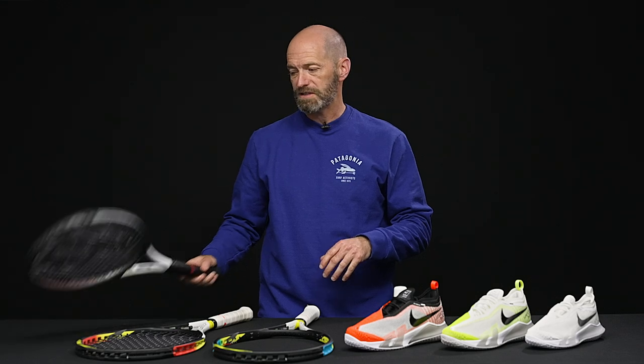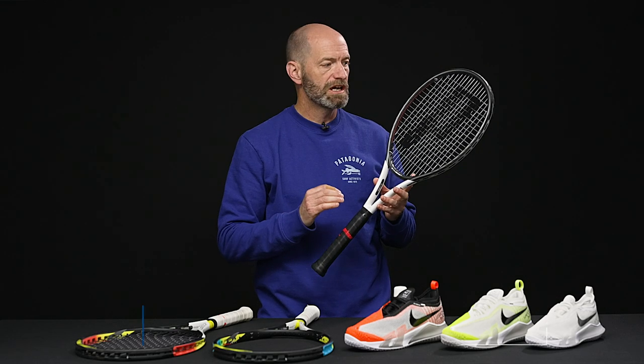I'm Chris Edwards and welcome to this week's Tennis Warehouse Vlogs. Let's jump straight into the new products we have for you this week. First up, a couple of new rackets from Prince, and here I've got the Synergy 98.